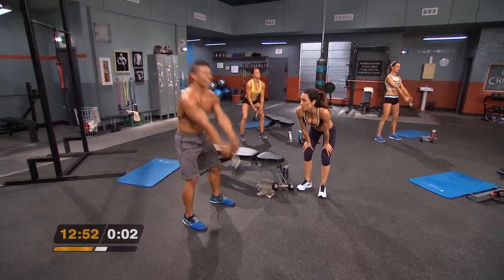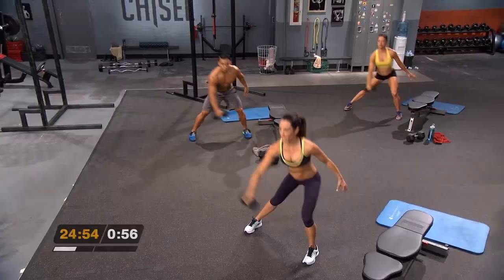You get six Chisel workouts from Autumn Calabrese which work your stability, core and strength to truly define those muscles. You won't be finishing one of these workouts without being covered in sweat. But if you are looking to bulk up and build muscle working one or two muscle groups in a single workout, then this program is not for you — go do Body Beast instead. The Hammer and Chisel program focuses on multiple muscle groups in a single workout.